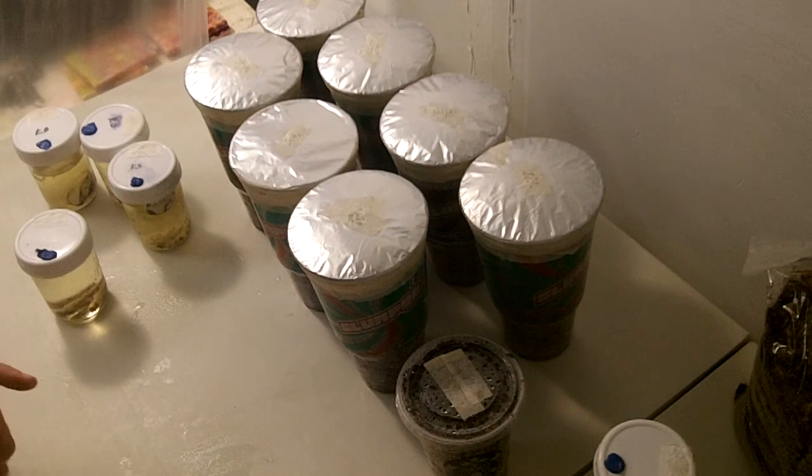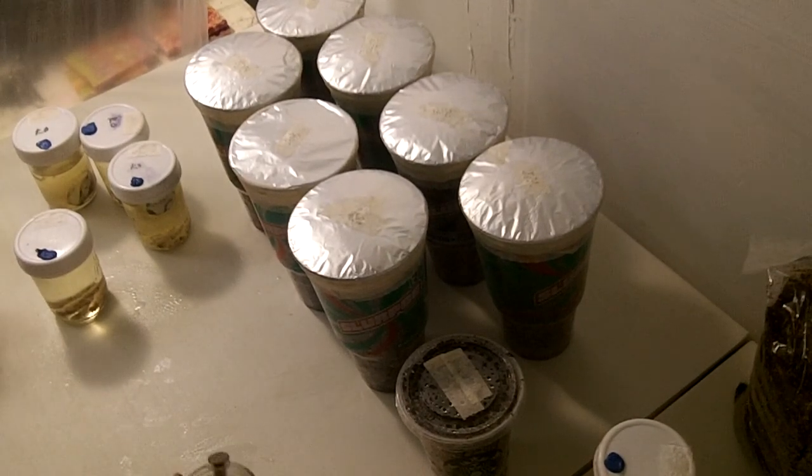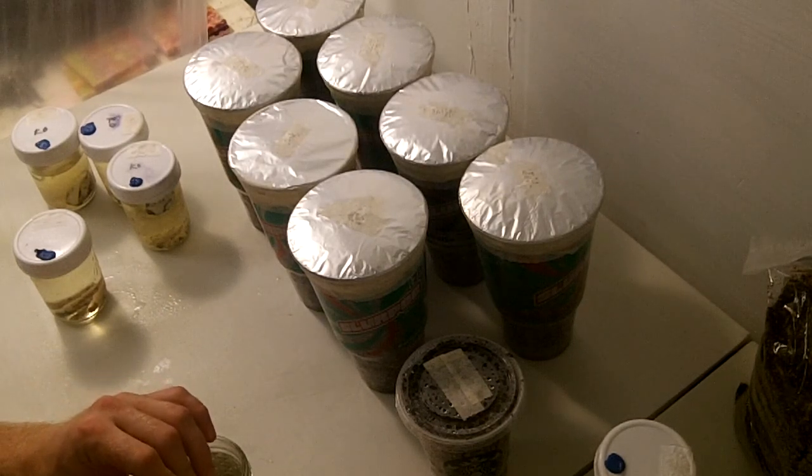And you don't want that because it will soak up unwanted heavy metals into your grow.